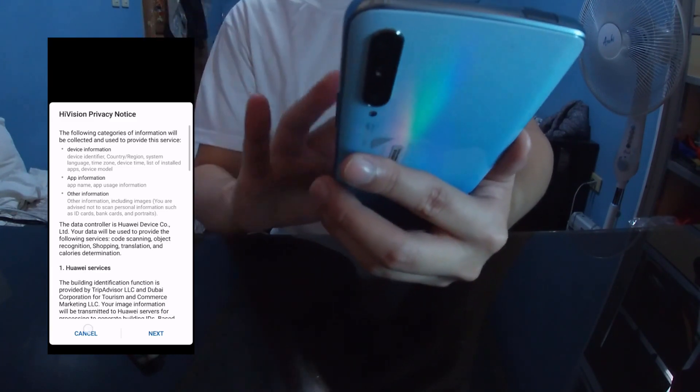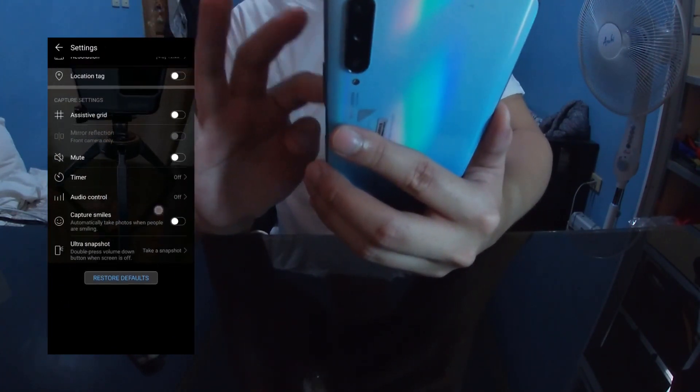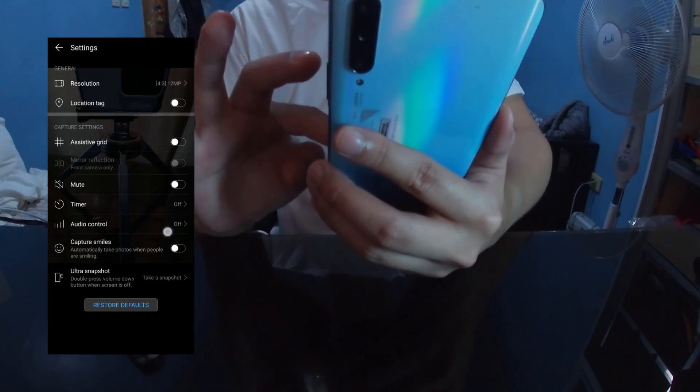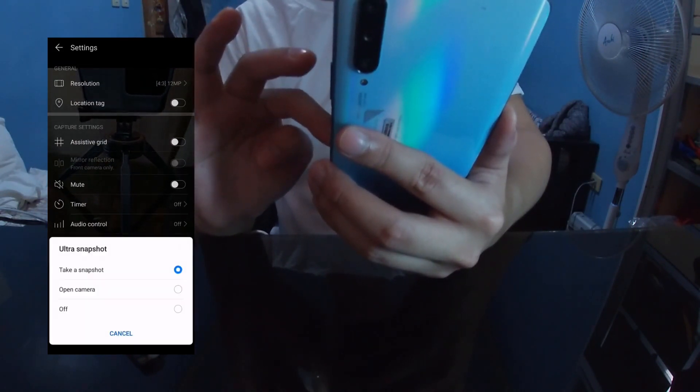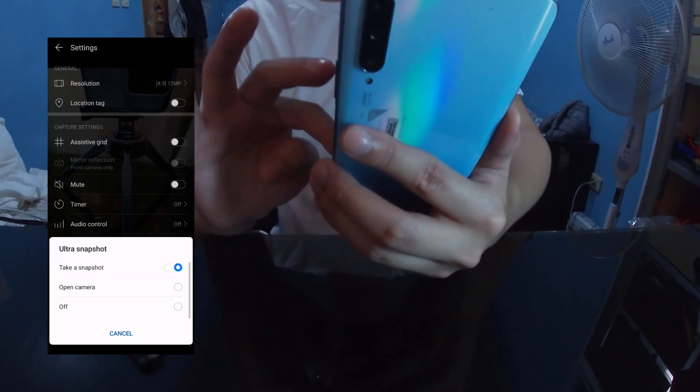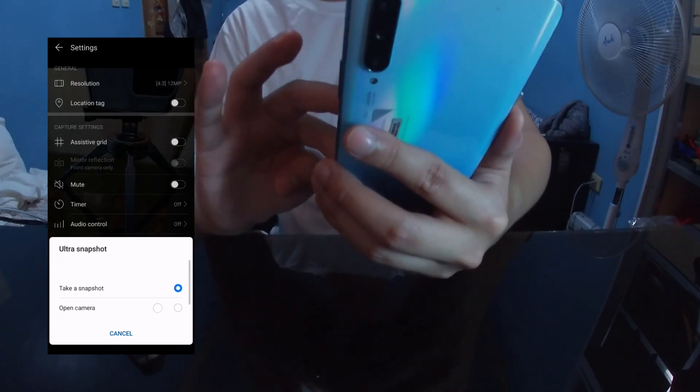The phone also has a flashlight. In the camera options you have different settings, but one specific option is Ultra Snapshot — where you can take a photo of something even from the lock screen by pressing the down volume key two times.